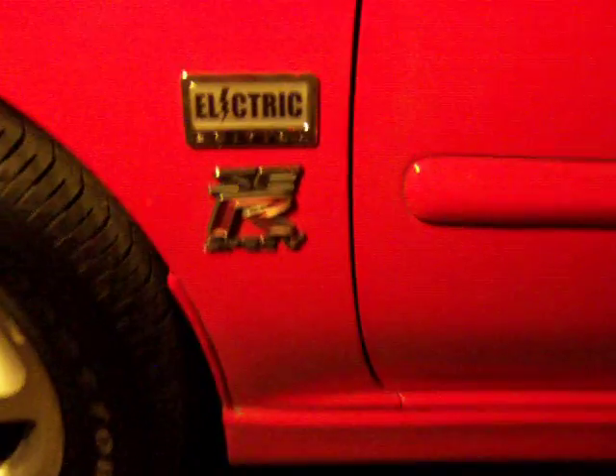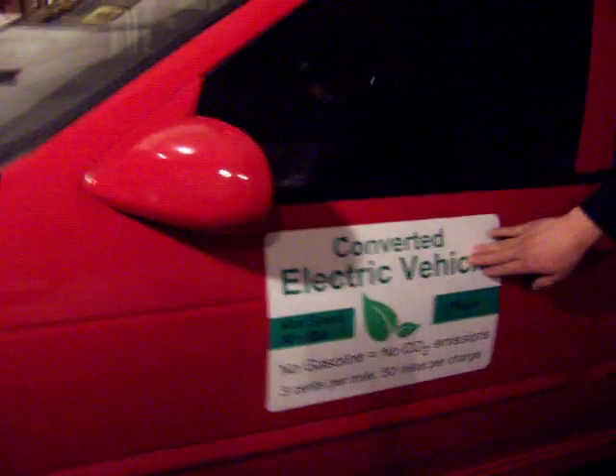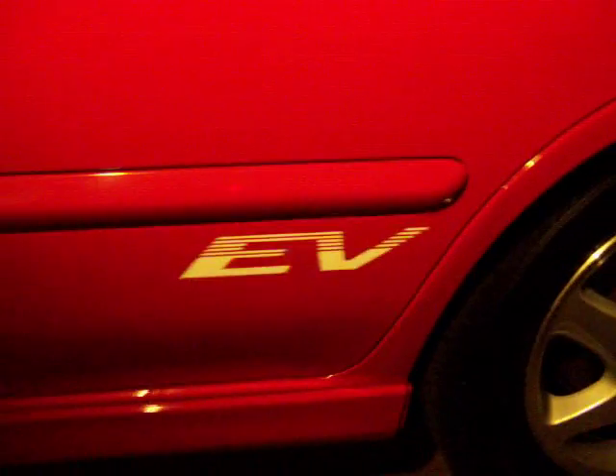I bought new tires, since enough time had passed that I was confident the car was going to be good for a while. I also got some magnetic signs for the side of the car — 'Electric Edition.' Most of the time I drive without them because it looks like I'm selling something, but they do get a lot of attention and questions. I also have a sticker on the back now.